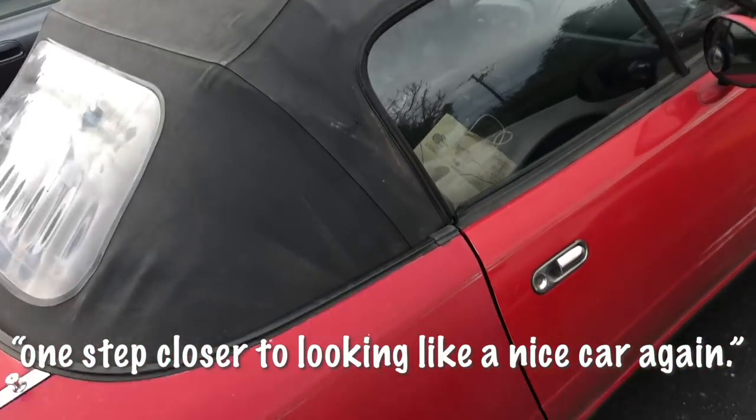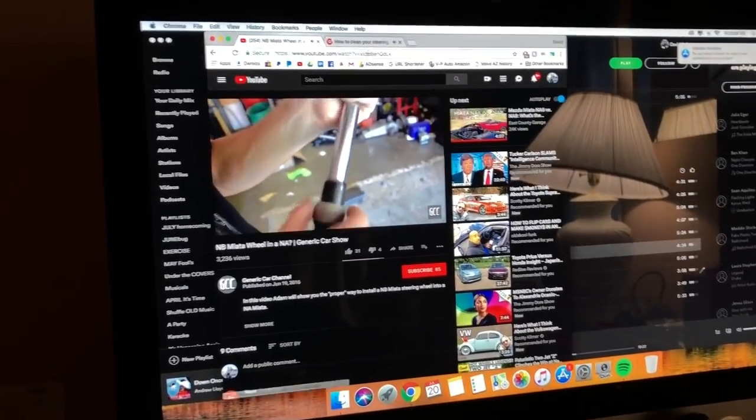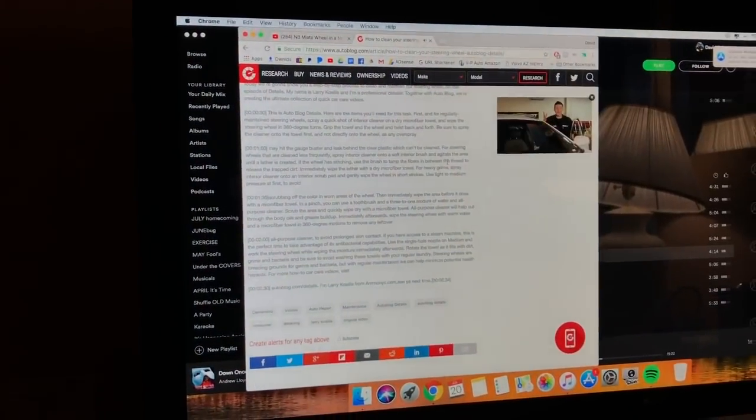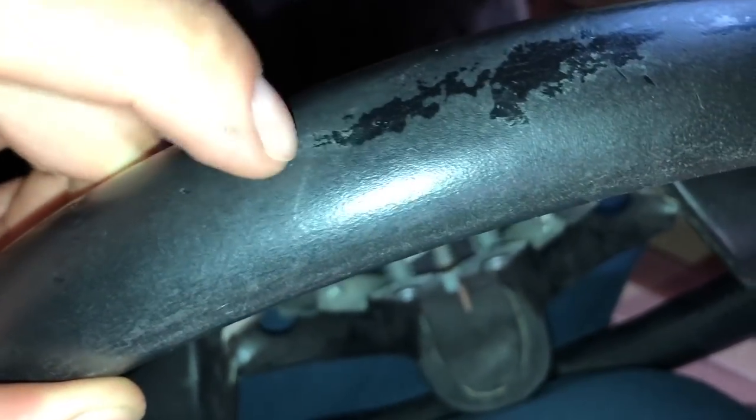We are one step closer to looking like a nice car again. This is me watching videos on how to install NB steering wheels in a Miata, and also watching videos on how to clean leather because our NB steering wheel is ready to go but it's crusty. It actually just has a layer of dirt that comes off revealing shiny leather underneath. You have to be very careful when you scrub it — don't use anything too abrasive. We're just going to use some soap and the soft side of a sponge.